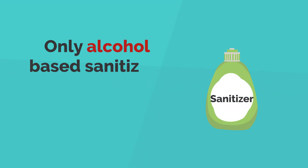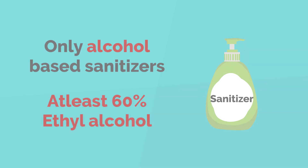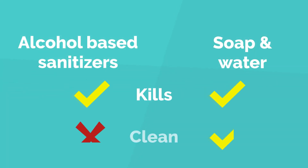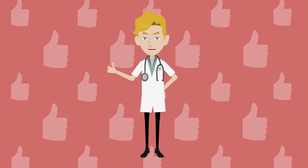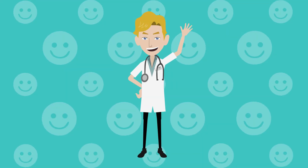How about sanitizers — are all sanitizers equally effective? No. It is recommended that only alcohol-based sanitizers work against viruses. Moreover, they must contain at least 60% ethyl alcohol. While alcohol kills the viruses, it doesn't clean them, hence sanitizers should be used when you do not have soap and water available.